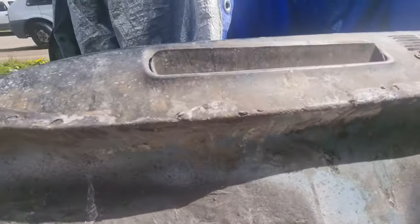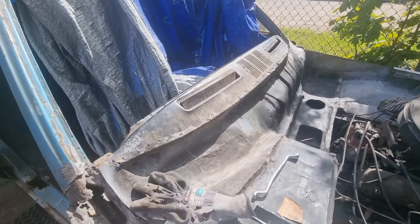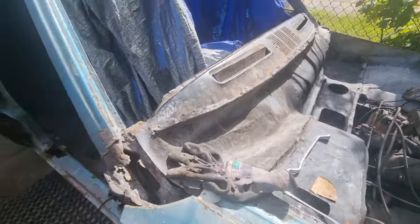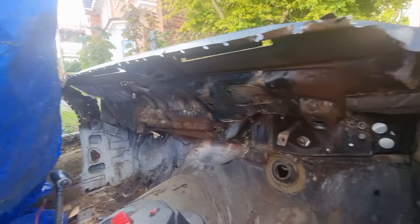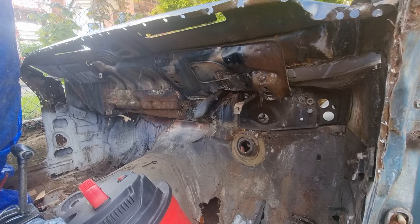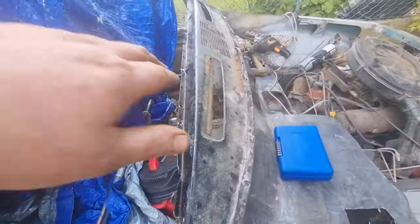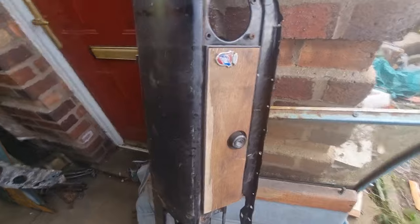Got spot welds all under there to do as well. This is the most important bit — take the dash out. I've got to clean all that and rust treat it. So that was a pig to get out. I've left this bin, I'm not taking that out. Here is the dash.